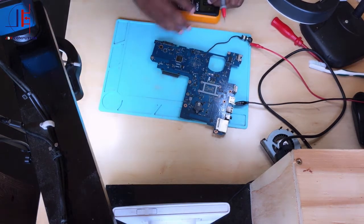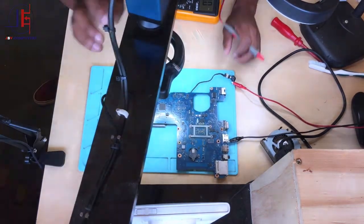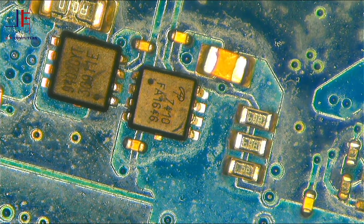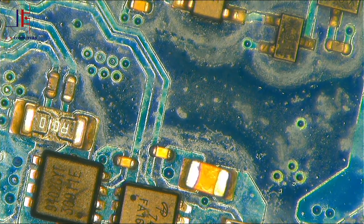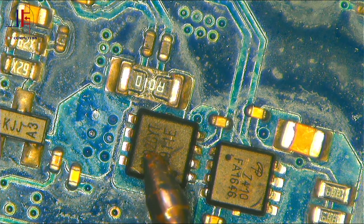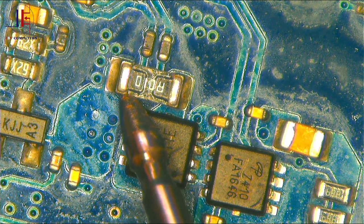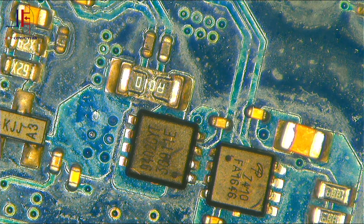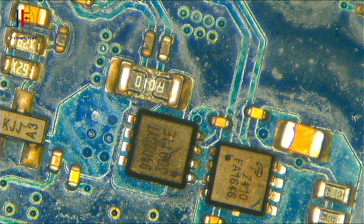Let me show it to you under the microscope for a clearer view. Here we have the two MOSFETs. After the second MOSFET there should be a current sensor — and here it is. This is the current sensor, and it's always the same value. Now let's check from the first MOSFET, then the second, then the current sensor.